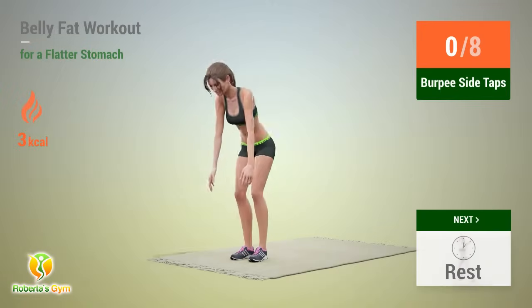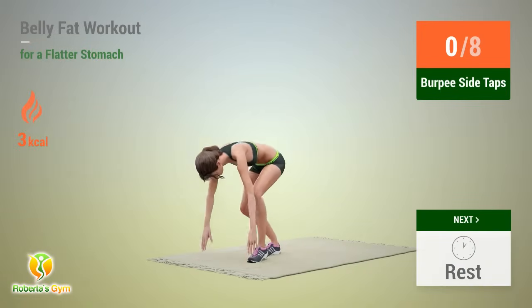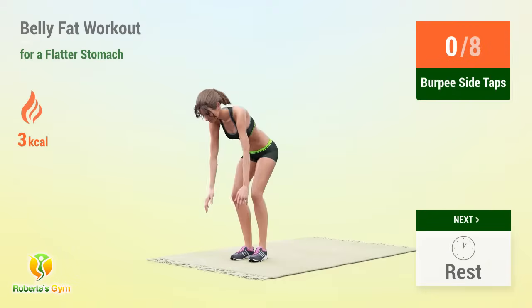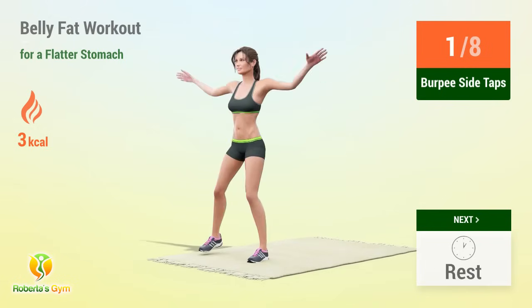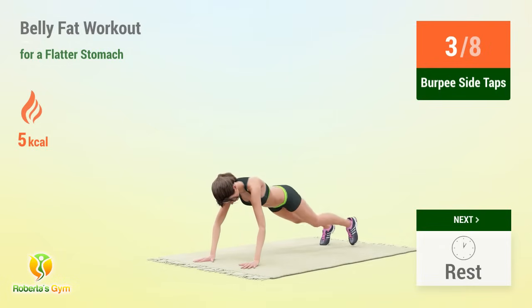Up next: burpee side taps. In 5, 4, 3, 2, 1, go! 1, 2, 3, 4, 5, 6, 7, 8, 9, 10 — rest time!